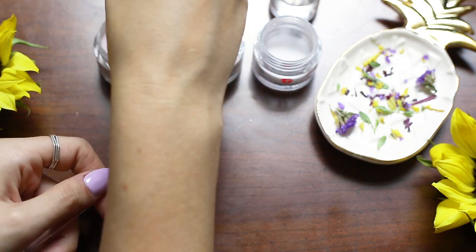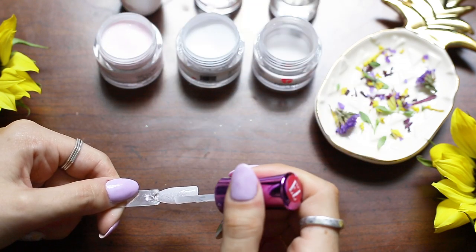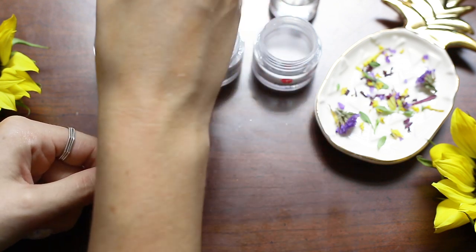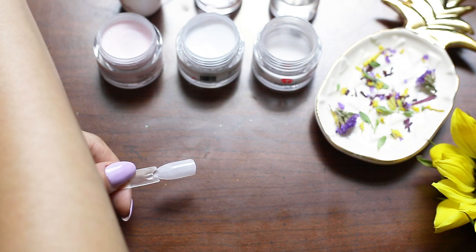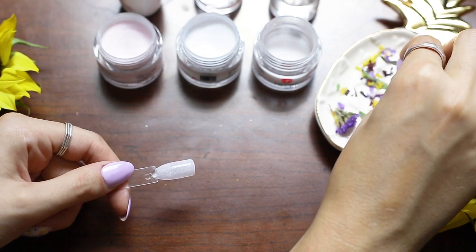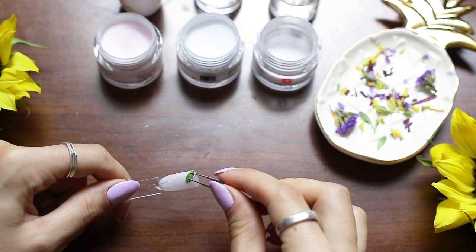Now what I'm gonna do is take my probase and put it on half of the nail. This just prevents the whole nail from drying up while I'm placing the flowers on. So I do half of the nail and now I'm gonna pick just random little petals, random little leaves.